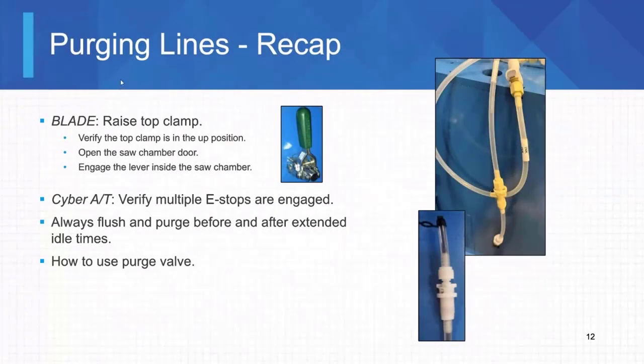Here we are again, just to go over this one more time, the purging of the lines on the blade saw. We're going to raise that top clamp. So once that top clamp is in the up position, we're going to open the saw chamber door and we're going to flip this lever.